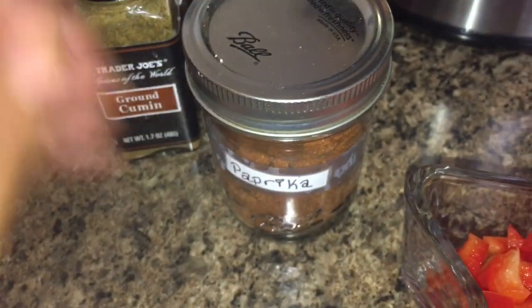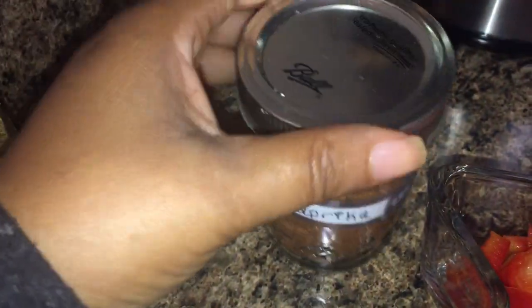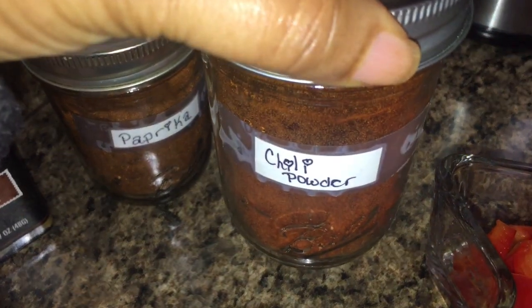Along with some garlic powder, cayenne pepper, 21 Seasoning Salute by Trader Joe's — which is salt free and absolutely delicious on everything you put it on — as well as some ground cumin, paprika, and some chili powder. You just dump all of that into the crock pot.